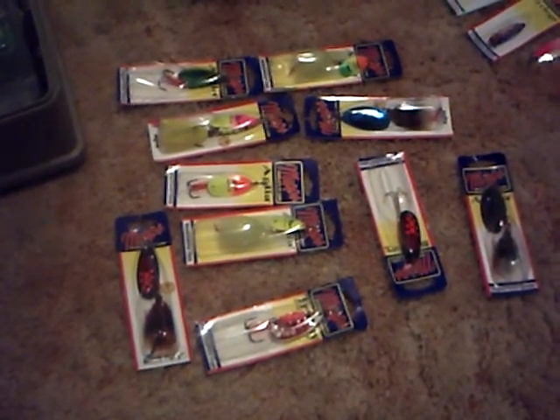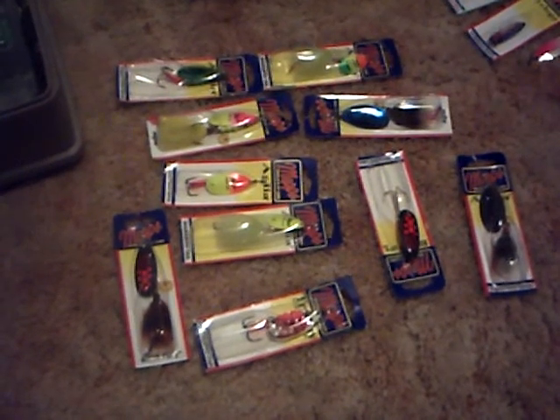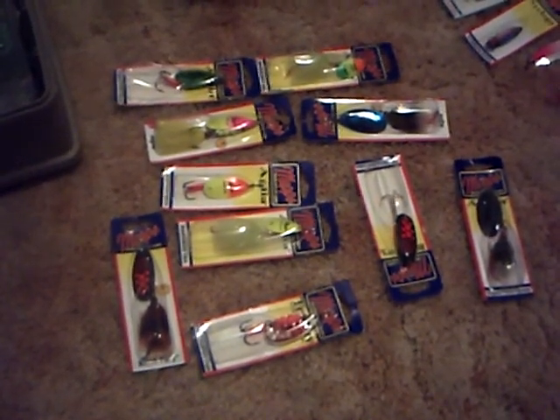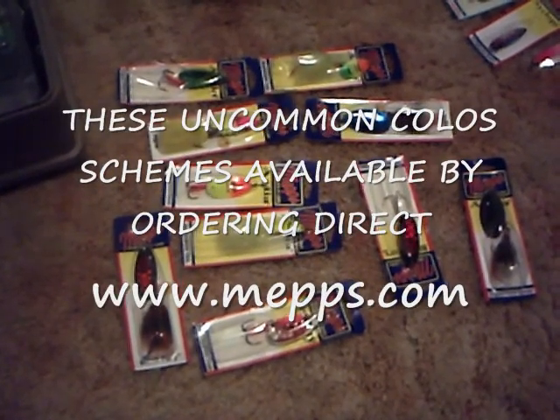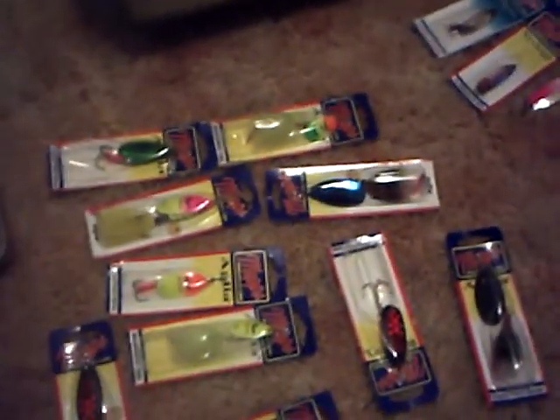Spinner baits — I like to run the Mepps. Size 3 up to size 5 are good. The Aglias catch a lot of pike. When the water is murky, I like to use the more fluorescent ones. When the water is clearer, I like to use the shinier ones. Different colors — even green — they work good.